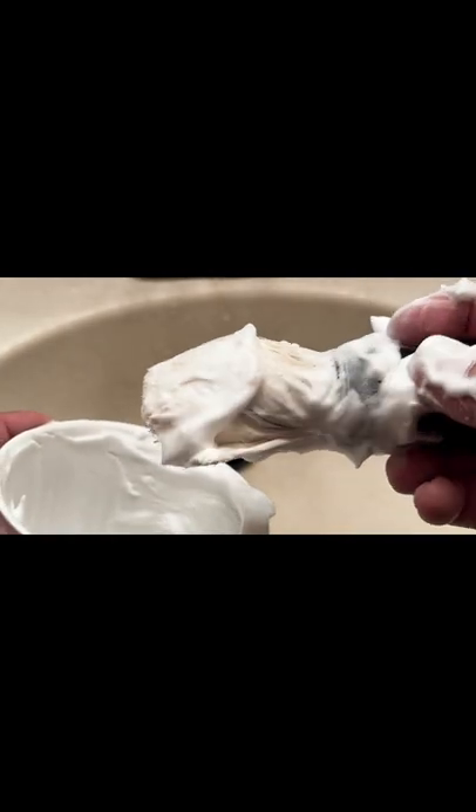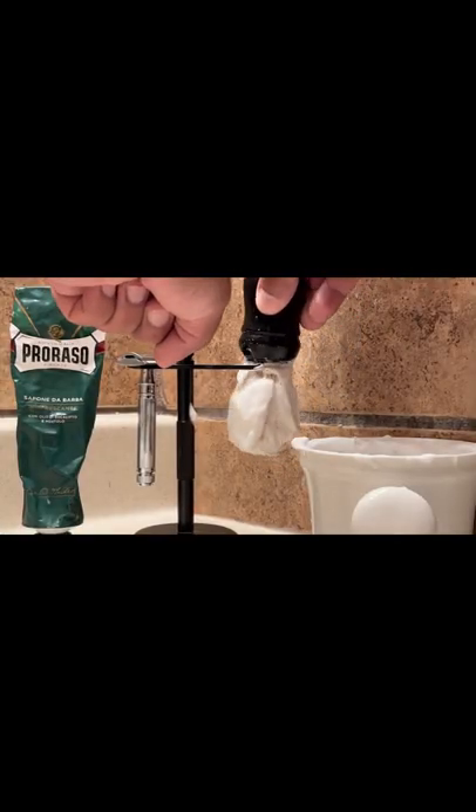After that, rinse out the brush in the bowl. Take some shaving cream like Proraso and make a good amount of lather, then leave it on the brush. Hang the brush on your stand and let it sit overnight.